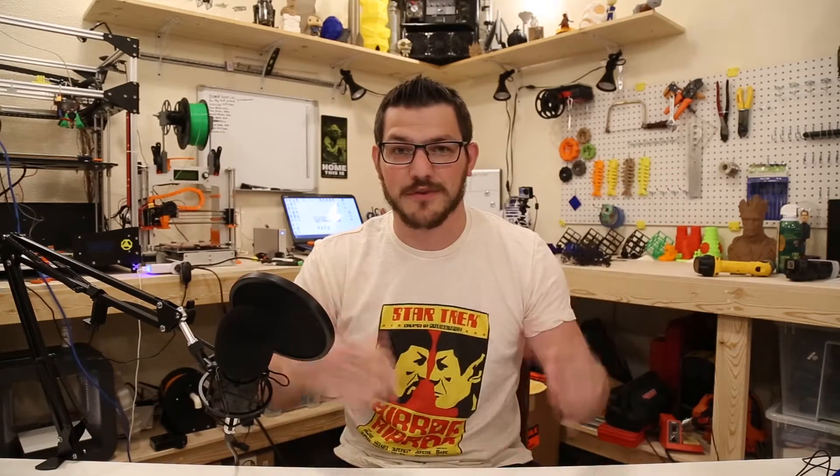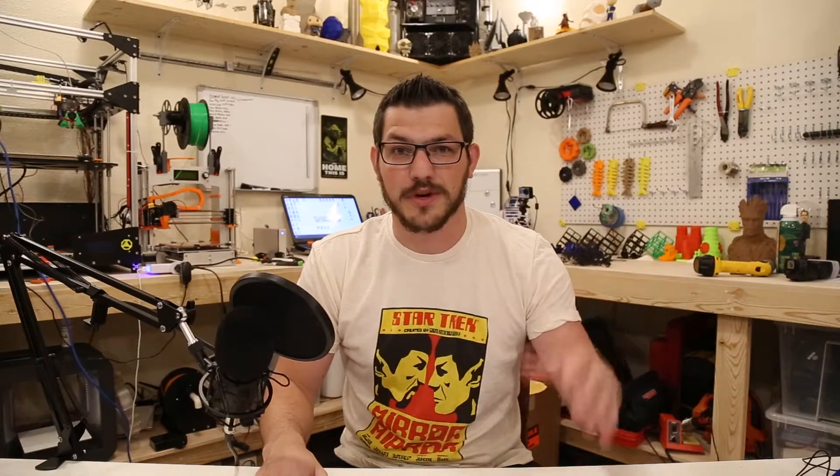Hey guys, Shane here with Vukitech 3D Printing. As you can see, there's a lot going on — we've got stuff everywhere now. It's great. There's a 300 subscriber contest going on, so let's talk about it.